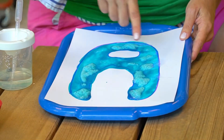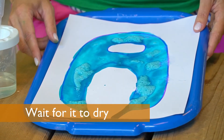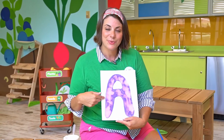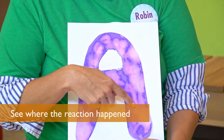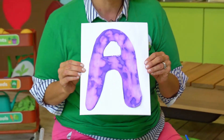The bubbles will show us where the paint had a chemical reaction. As it dries, it's going to have a really cool effect. Let me show you a finished one. So this A is what I did earlier. Now that it's dried, you can see where it got all fizzy and bubbled up — it's got a really cool look to it.